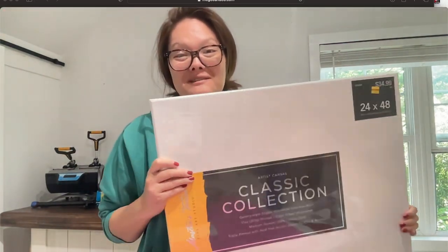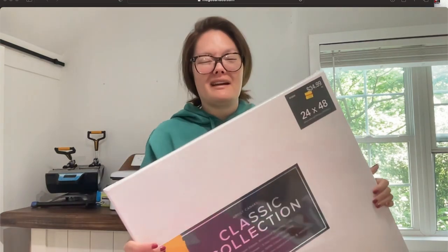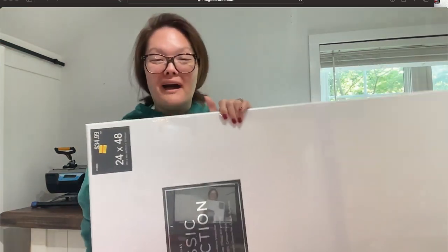Hey friends, welcome back to the Craft Castle. We are about to get really messy and I have no idea what I'm doing. I kind of have a thought in my brain of what I want, but I have no idea what I'm doing.